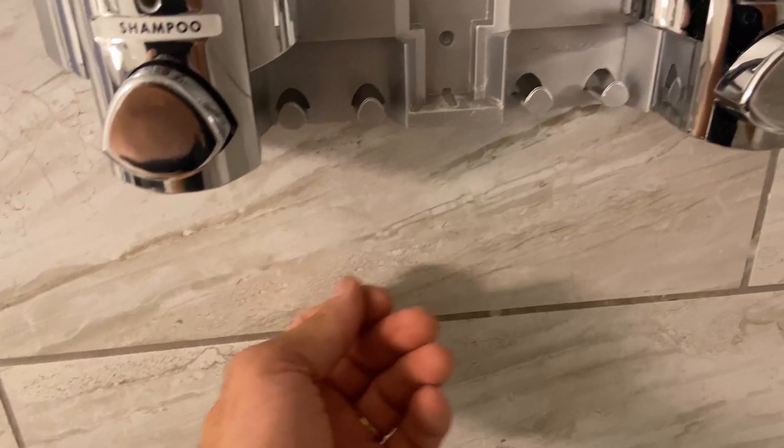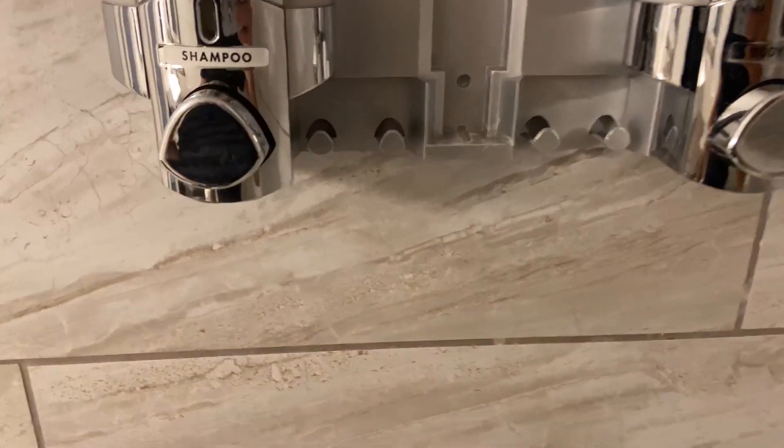This one has the hanging racks to hang your loofah or your scrubbers of any sort that you want there.